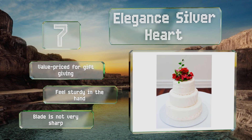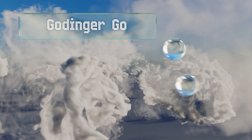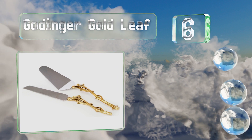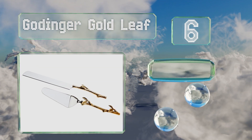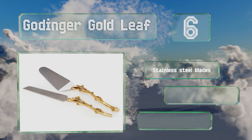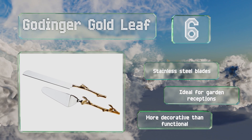Moving up our list to number six, the eye-catching two-tone design of the Gottinger Gold Leaf features nature-inspired brass handles that are shaped like twigs. However, that slender construction also makes it somewhat difficult to get a secure grip on them. These feature stainless steel blades and are ideal for garden receptions; however, they are more decorative than functional.